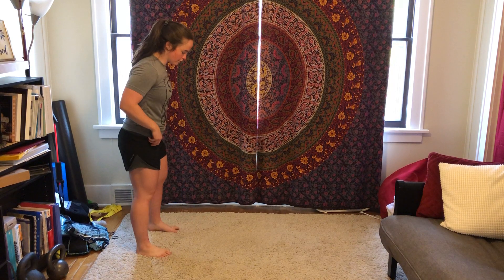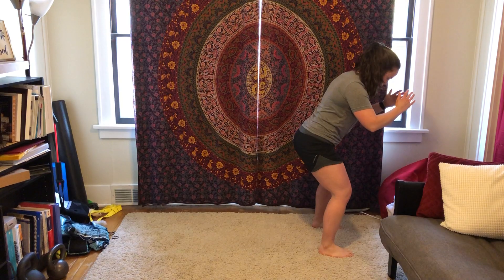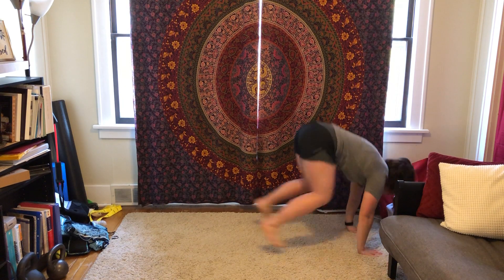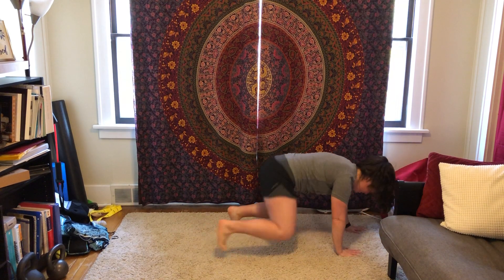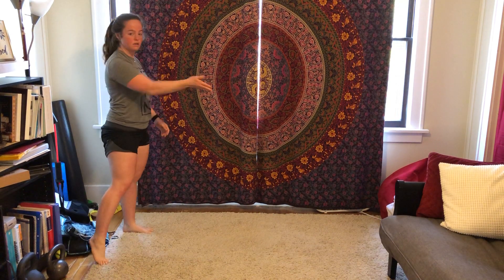So as we perform that jump, feet underneath the hips, load back in, jump forward. As we come in, my hands find the floor, back into the bear crawl position, crawl it back to my start, all the way up, and I'll repeat.